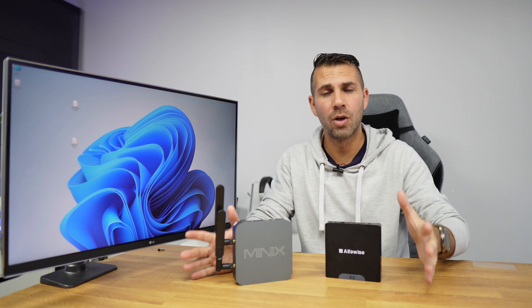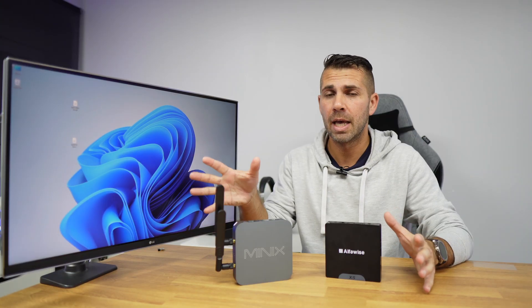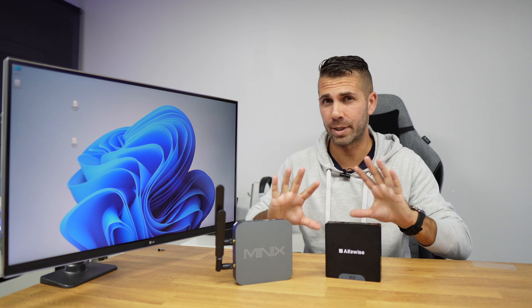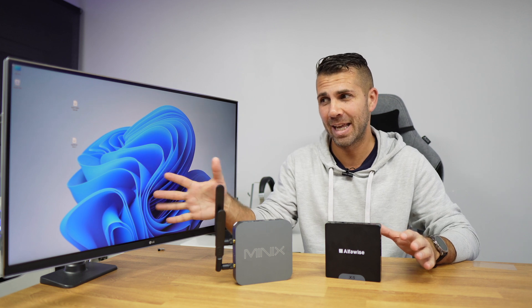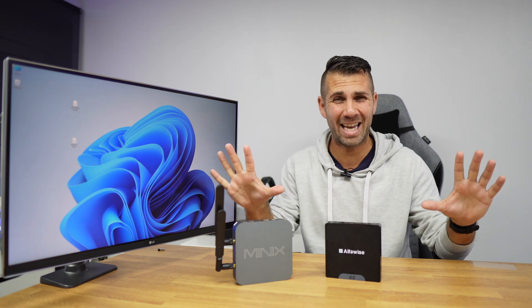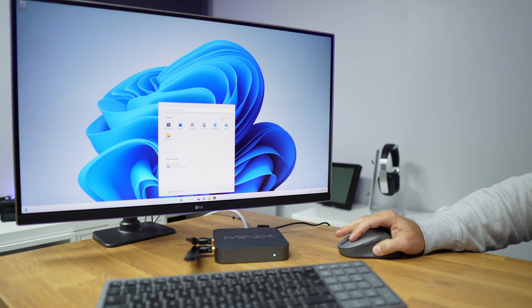First, a note: Tiny 11 is not an official Microsoft Windows version. It is made by NT Dev, a development team that does experiments with Windows. What they did was create a stripped-down version of Windows 11 — a really light version without everything that most of us don't need.